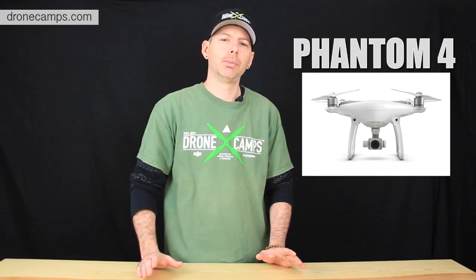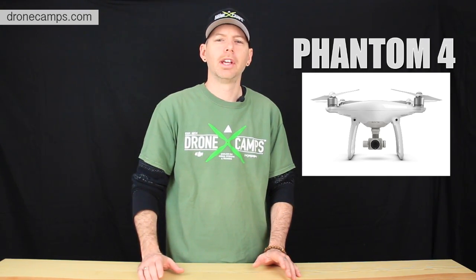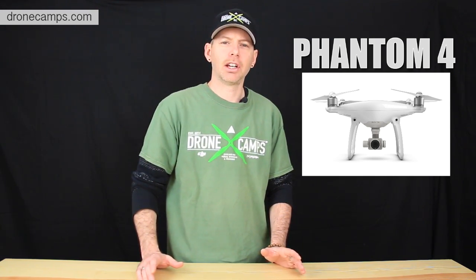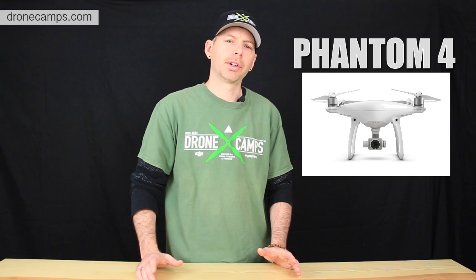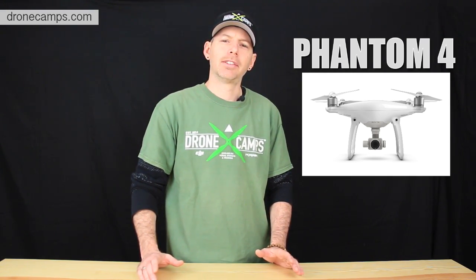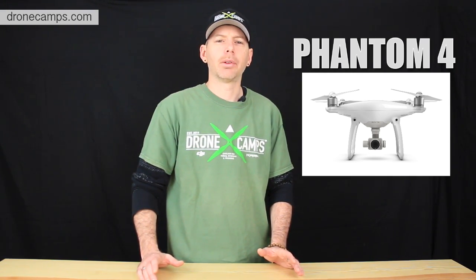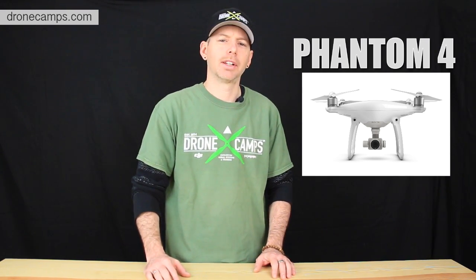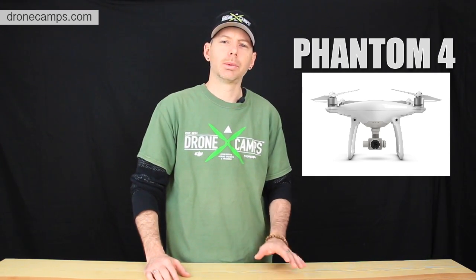It comes with a couple new modes. We're going to talk about those modes, go over some specs, trim the fat and get right to the skinny of the Phantom 4. We're going to show you what's important, what's new, and go over some of the features so you don't have to read through the specs and go through the website. We're going to tell you right here — no need to read it.